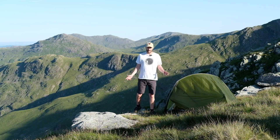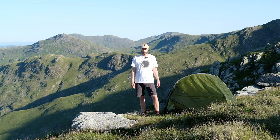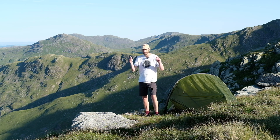So we managed to get camp set up. I'm on a little bit of a precipice here, there's quite a lot of rocks under me, but I think it's going to be fine. I think I'll have a reasonable night's sleep. And yeah, what can be better than this? So far there's no midges, so all good.